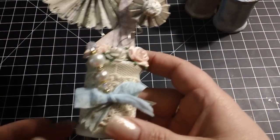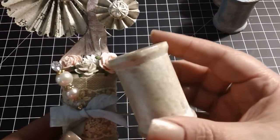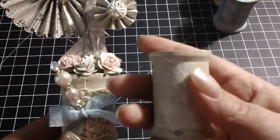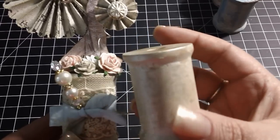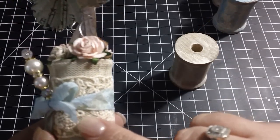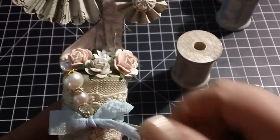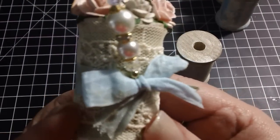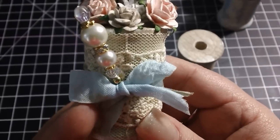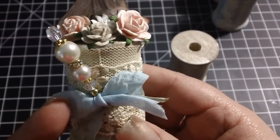Basically, the base part — the spool — was painted in this kind of creamy, gold shimmery color. I took it and I wrapped it with some really pretty lace that I had received from a friend, and some seam binding that I had sprayed with Moonshadow Mist to kind of make it a little bit more vintage-y, shabby chic.